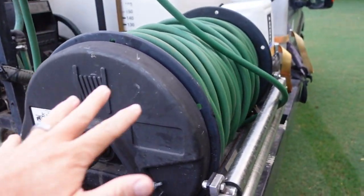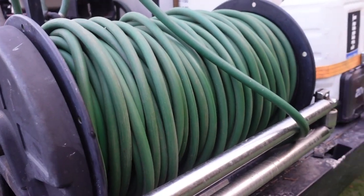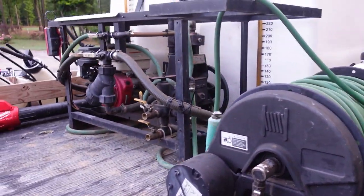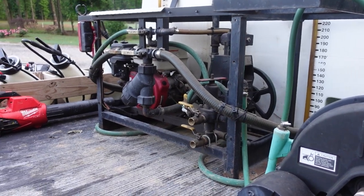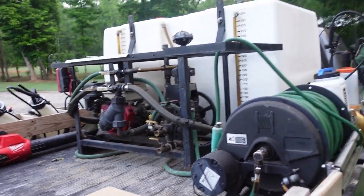This thing has the Hannay hose reel — H-A-N-N-A-Y — I think it's a 300-foot hose. And it's got the magic button here to wind it in for you, so that's great. Mine has a Bean piston pump on there, mechanical agitation on the big side, jet agitation on the small side, and a little Honda engine that makes this thing go. It's been a great machine.